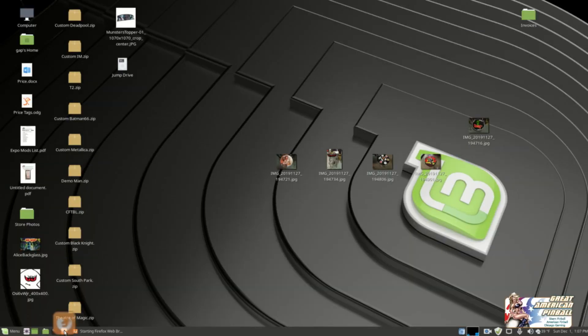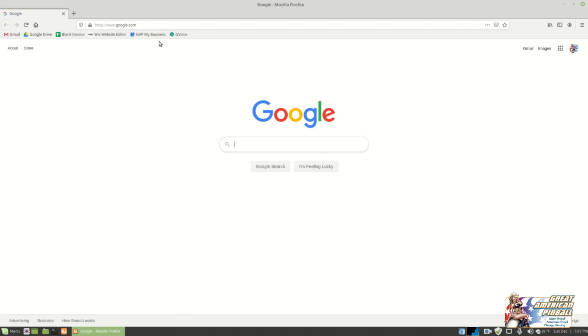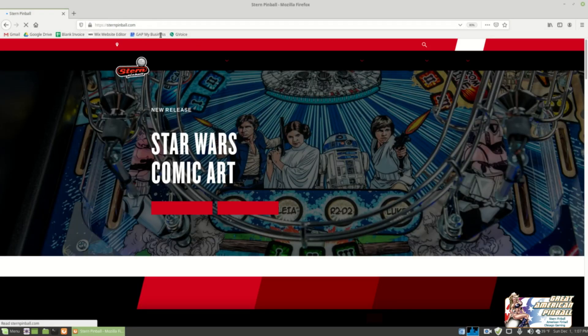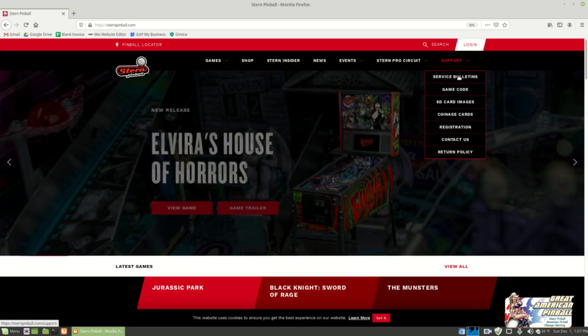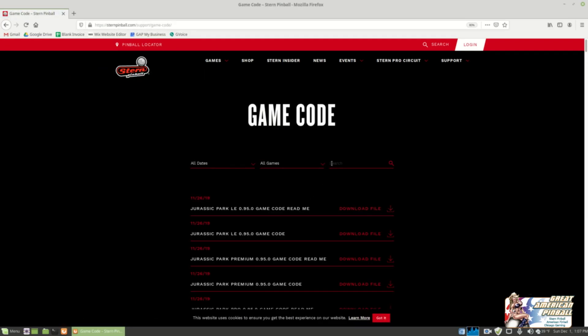So I'm on my computer right now. I'm going to open up my Firefox — that's my web browser, it could be Chrome or Internet Explorer or Edge — but you've got to open up your browser and head over to SternPinball.com. This is Stern Pinball's main page. You go over to the right where it says Support, click on Game Code, and that's going to bring you to the page with game code for all of their games. It's listed with the most recent update first, and you can search if you'd like.